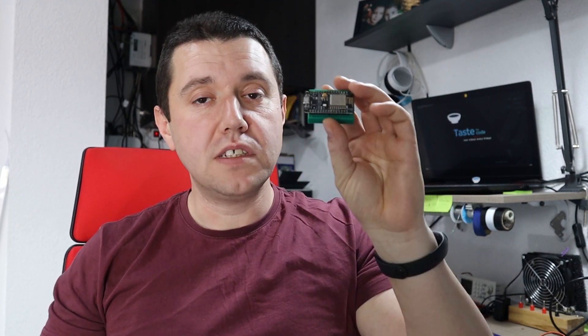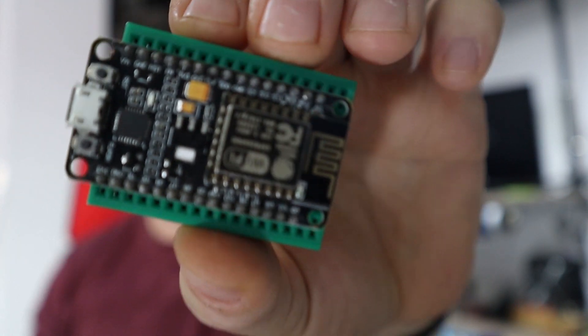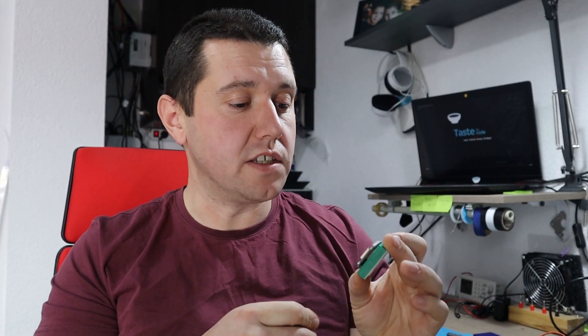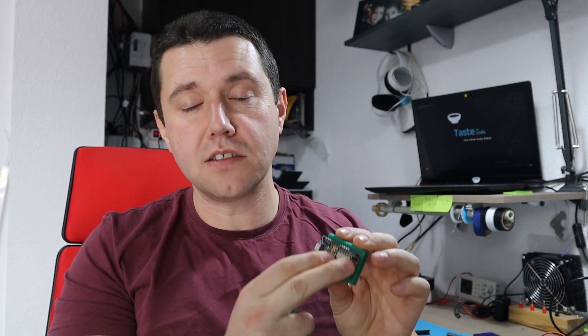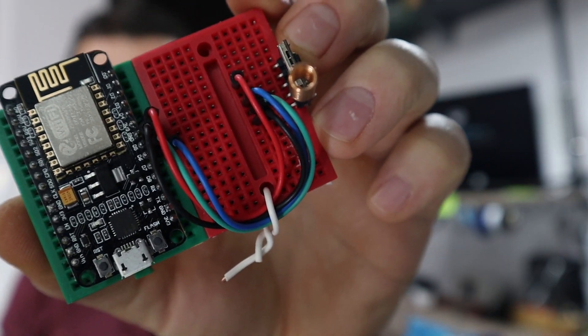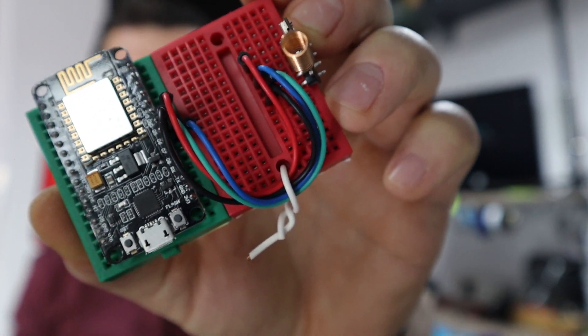You've probably seen me using these with NodeMCU boards like this one here, but the problem — as you can see — is that once the NodeMCU is placed inside, it only leaves us with a single row that we can use for other electronics. Very often we end up with things like this where I basically need to extend the module I'm connecting to the neighboring board, and that is quite often very messy.